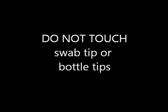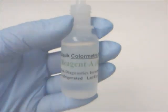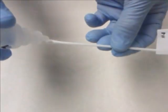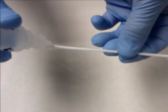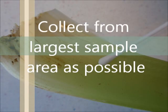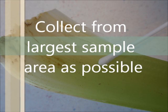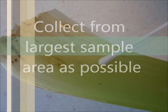Be sure not to touch the swab tip or any of the bottled tips to avoid cross-contamination. Take one swab and add two drops of reagent A, which is a wetting agent, to the tip of the swab. Rub the swab tip over the surface to be tested, rotating the swab to pick up as much material on all surfaces of the swab tip. Try to rub a test area the size of half a sheet of paper, or if the area is smaller, such as a cutting blade or food item, then collect a sample area as large as possible.